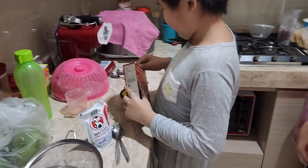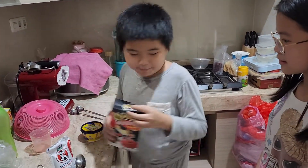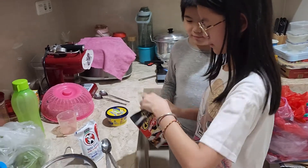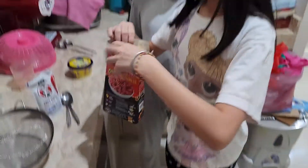First, please open the pack. You open the pack. Oh! Emotional damage.